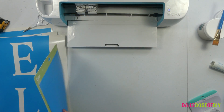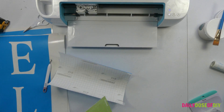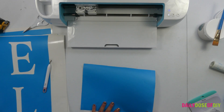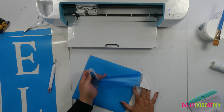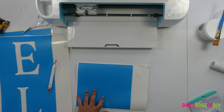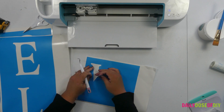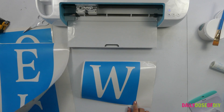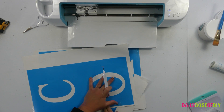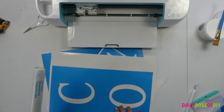Our last one is cut. You always want to make sure you remove your mat from your project — that helps keep it from curling up and getting damaged. I've been weeding as it's been cutting. The stencil is the exact width of our board, so that's going to help us line it up. When you're weeding stencils, you pull out the letters and you leave the background. With our O, you want to make sure you leave the center of the O in there and pull out the outer part. The white you see is what we're going to paint.